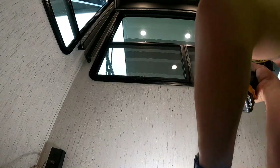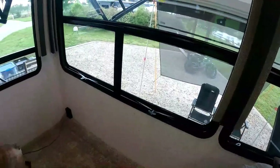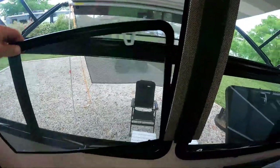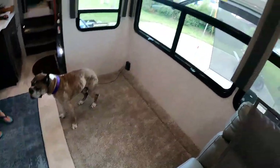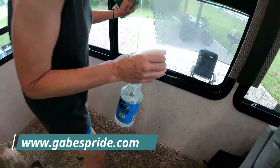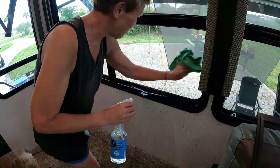And voila — that took all of maybe seven minutes to take that off. Now Missy's going to clean the windows. She's going to use Gabe's Pride RV window cleaner with their microfiber cloth. We're cleaning the windows and the screens — why not, since we have it all open? Wait till you see this pub table, this is gonna be nice.